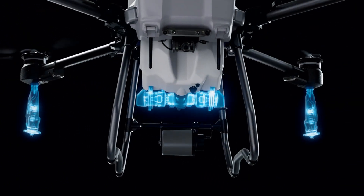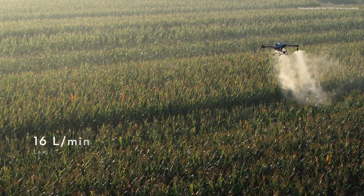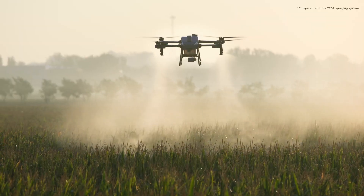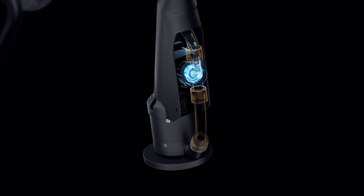Equipped with a dual atomizing spraying system, it produces fine uniform spray droplets. 16 liters can be sprayed per minute, thanks to a 33% increase in flow rate. Its brand new solenoid valves completely eliminate drips and leaks.